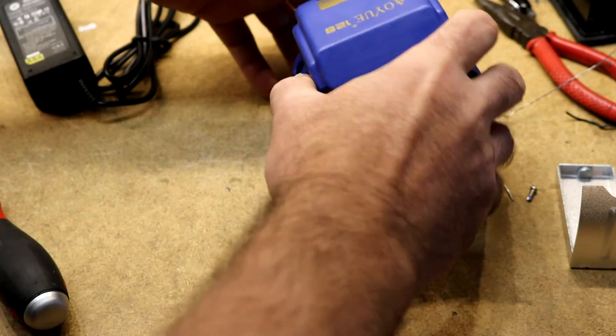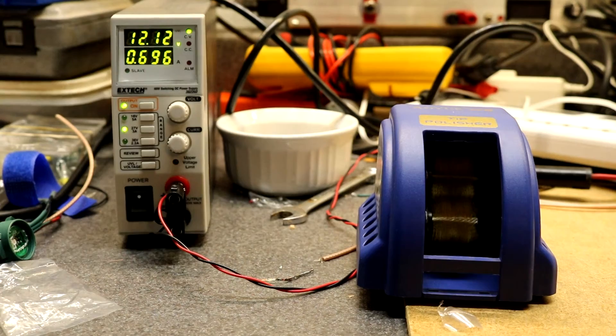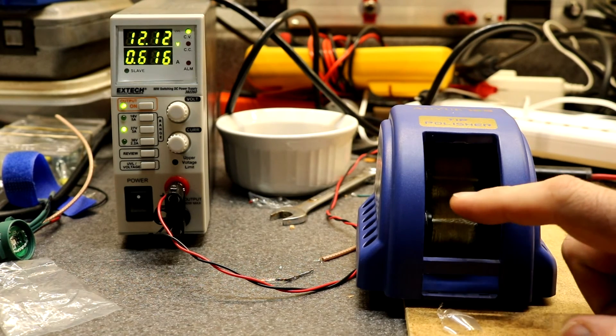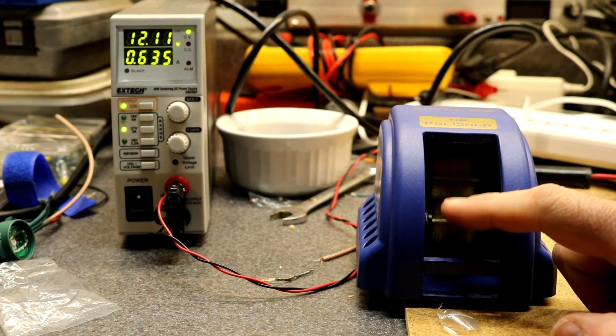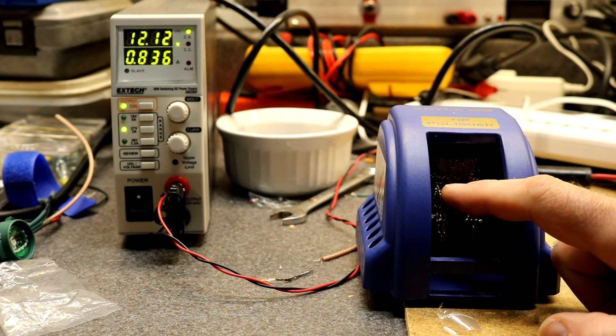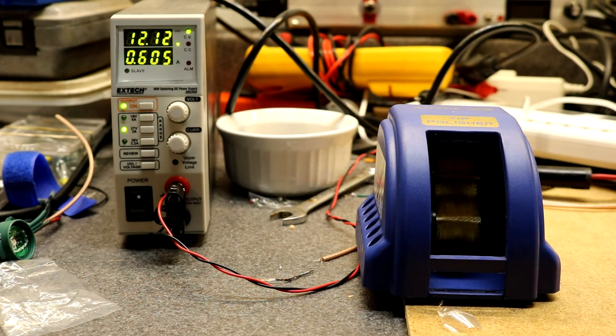Doesn't seem like much to it for 50 bucks, but it did clean the soldering iron tip. Just to see how much juice it's actually pulling, I hooked it up to my switch mode power supply, and it's currently pulling about 0.6 amps. If we put a little bit of load on the motor we can get it up to about 0.9 amps — 900 milliamps. So it seems like a 2 amp supply should be adequate for it.